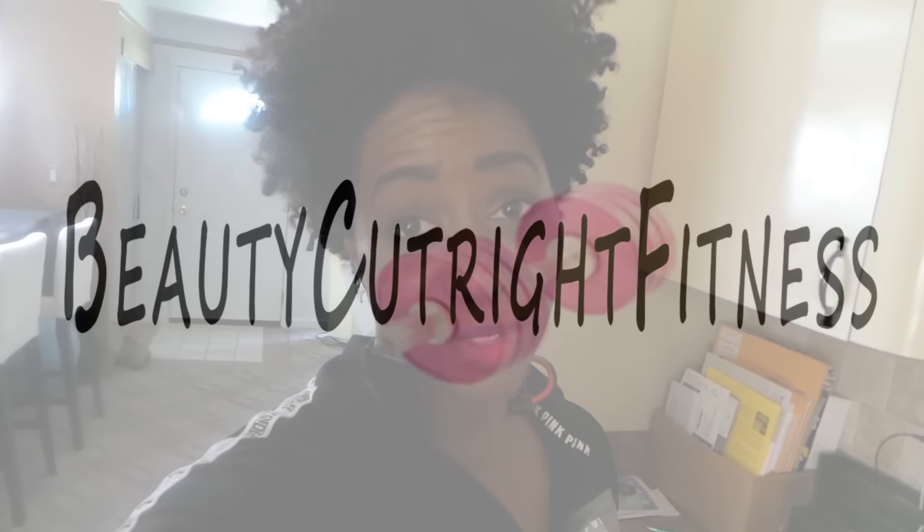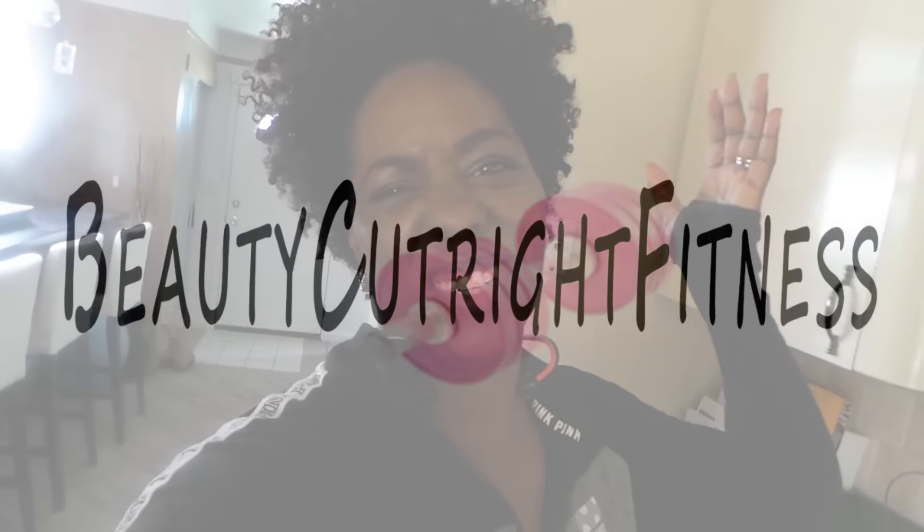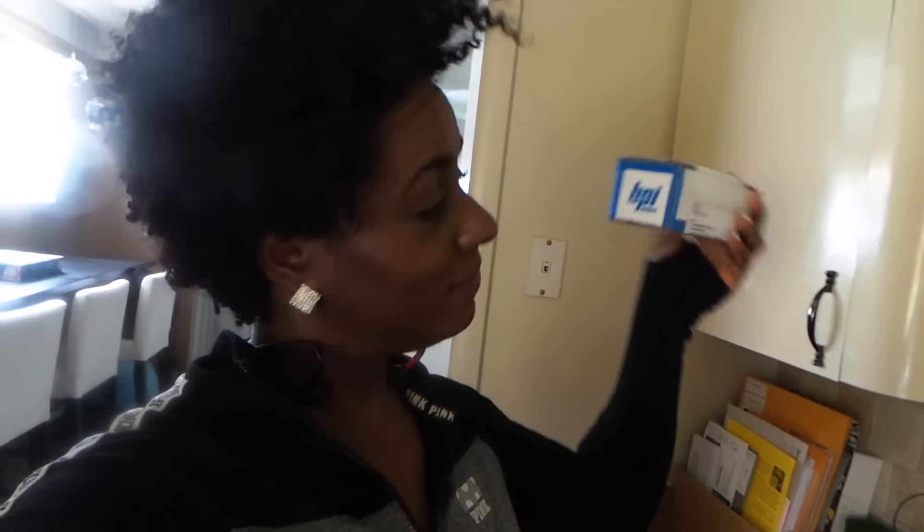Hey guys, long time no see. Well, not really, but I just got home from the gym and look what I got in the mail. BPI Sport. Let's find out what's in here.